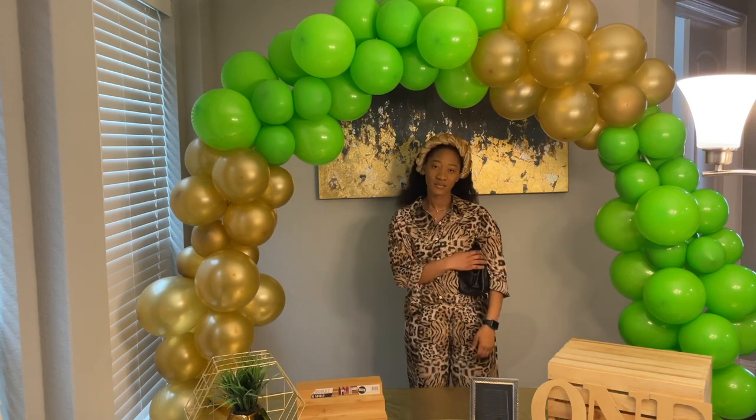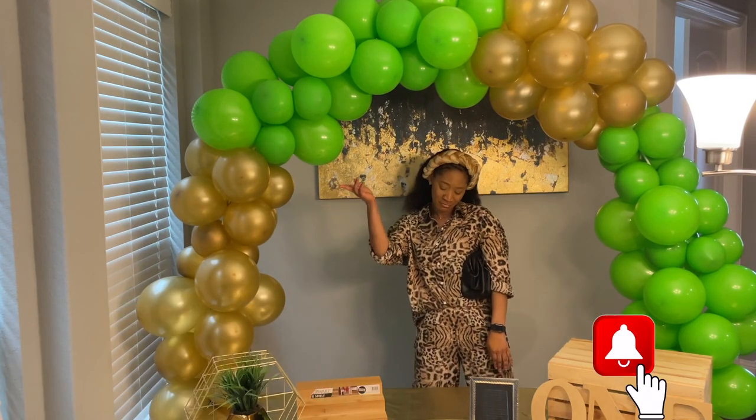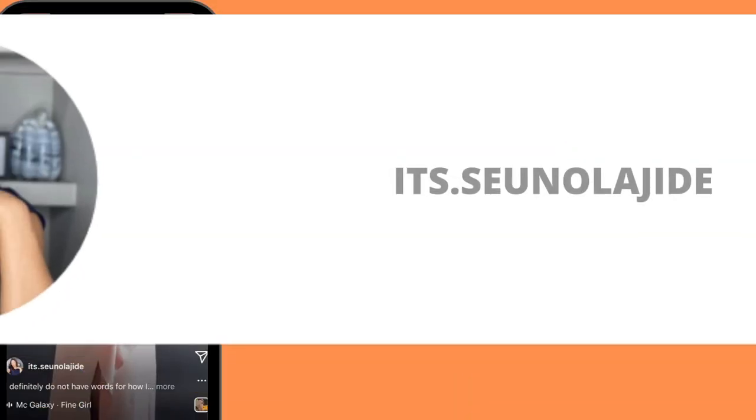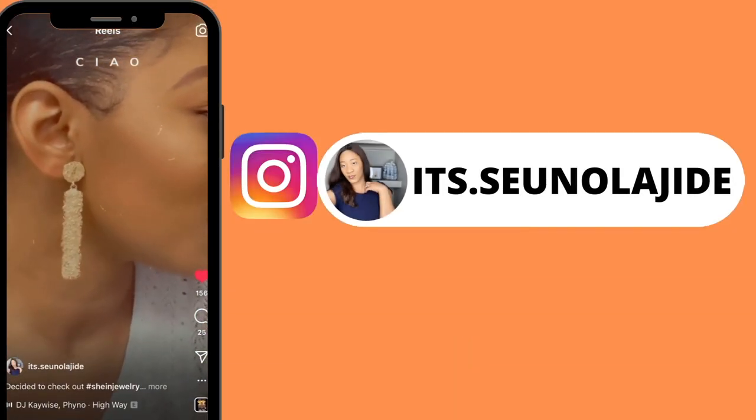Thank you all so much for watching. Don't forget to subscribe, hit the notification bell so you get notified anytime I post a new video, hit the thumbs up button if you enjoyed this video, and I'll see you guys in my next video. Thank you so much!